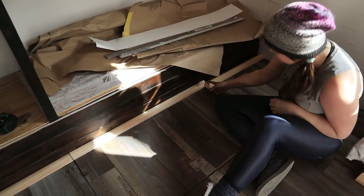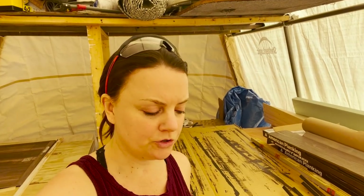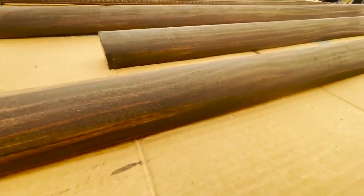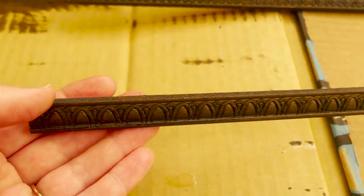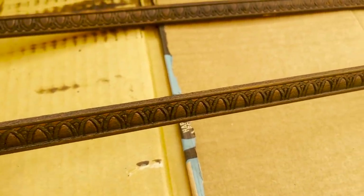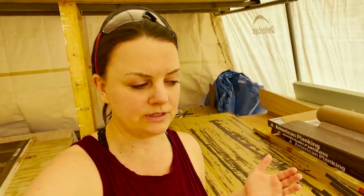Today I worked on staining some trim work for the floor that's going to go along the back of the floor underneath the closet. Because we have a hatch in the back, we have to cut our trim into three separate pieces so that the back hatch can still come out. We found a super fun detailed beadboard trim with some nice details — it's super skinny so it'll fit on the walls of the closet, which are slightly thicker than the rest of the bus walls.